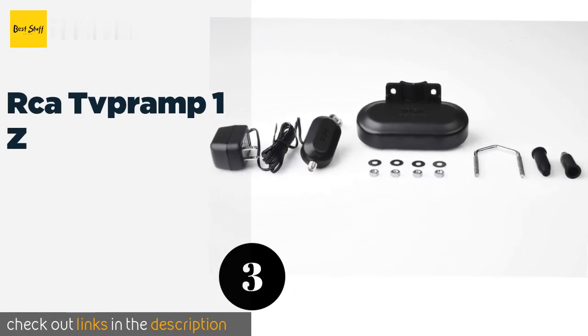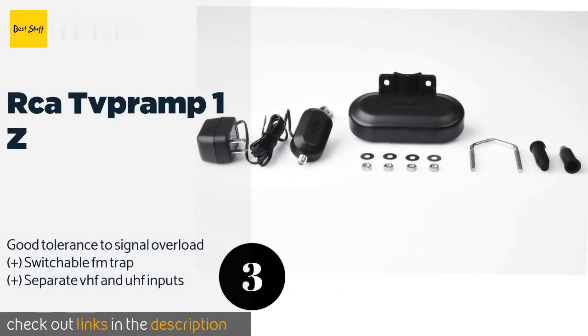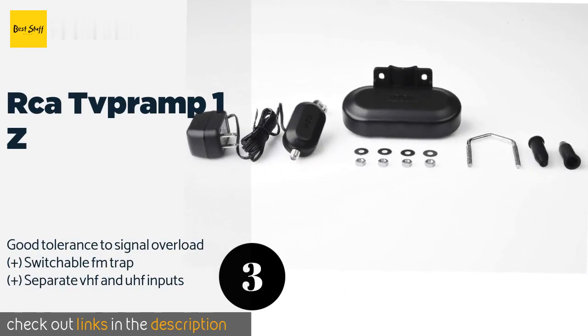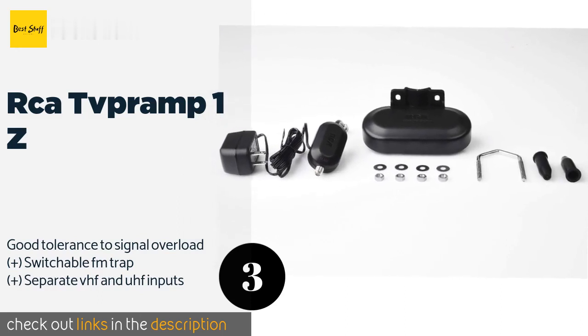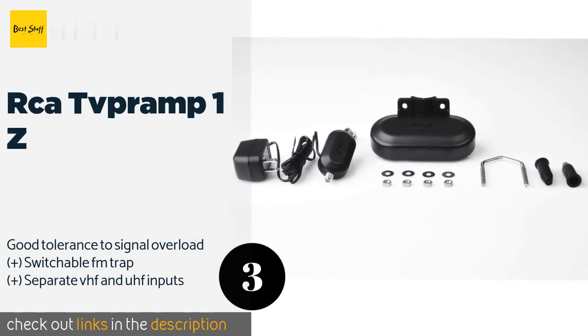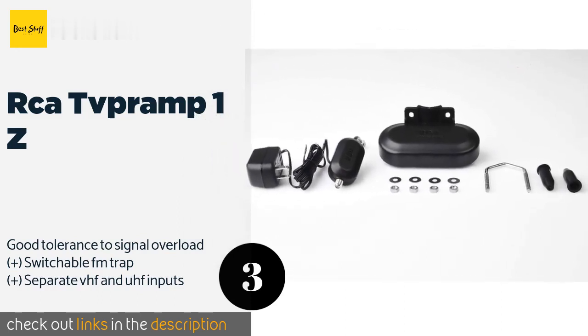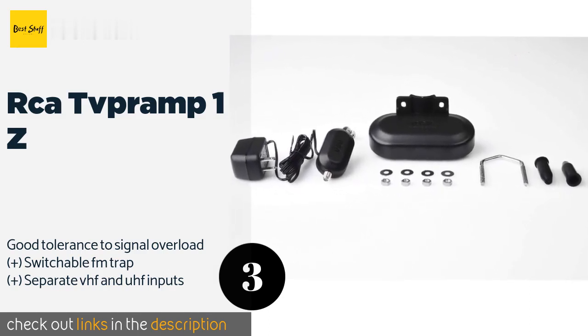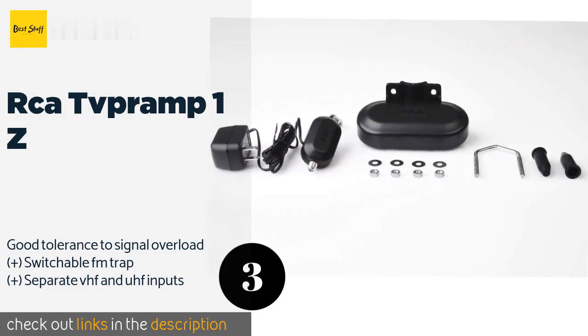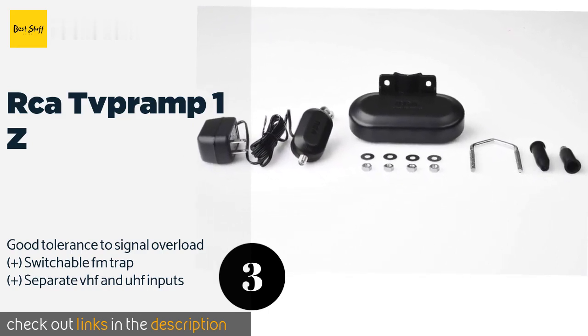The next product on our list is the RCA TV PRAMP. If you live in the boonies and only get two or three grainy channels, you will appreciate the RCA TV PRAMP mounted onto your existing outdoor antenna to see a marked decrease in static and possibly discover new channels from far-away broadcast towers. This product is available on Amazon for $38.